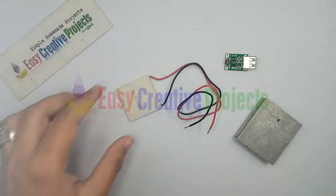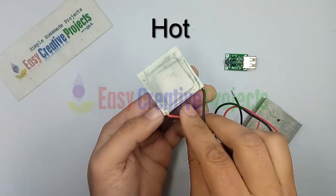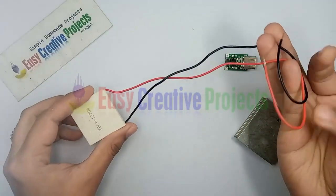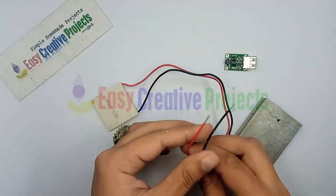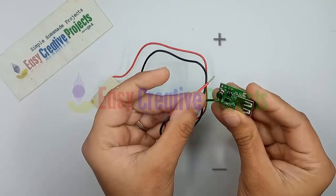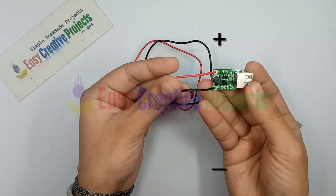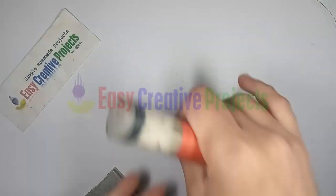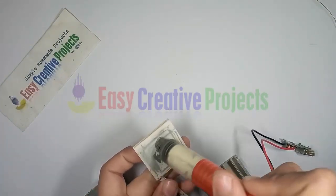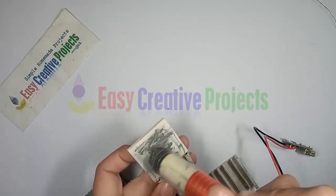The Peltier has two sides: the written side is cold and the opposite side is hot. We need the hot side. The Peltier red wire is used for positive input and the black wire for negative input. Connect both wires with the charging module. Now apply some heat sink paste on the Peltier and adjust the heat sink on both sides.